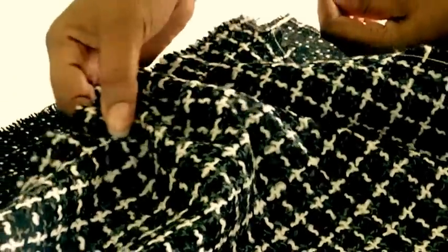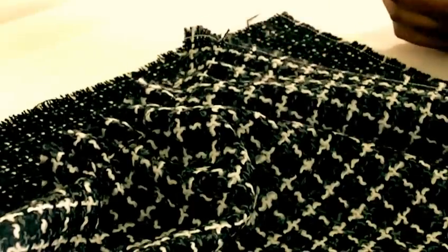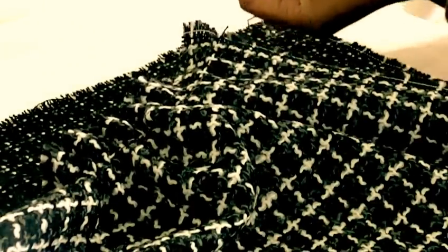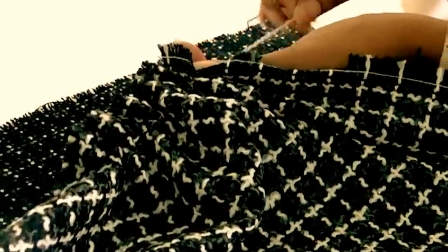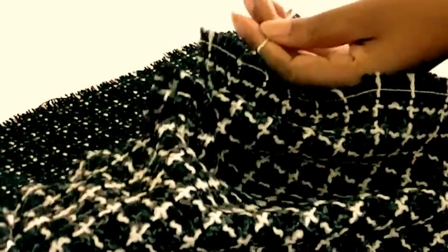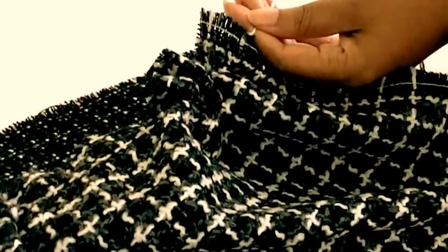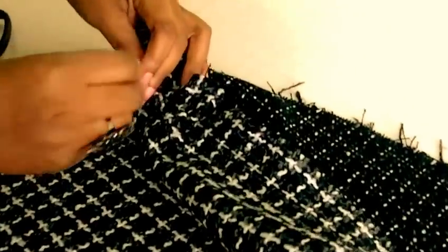Let me get my hand out of the way — and that's what's happening. As you can see, that is the weft thread that I'm actually removing. I'm going to continue to pull until I remove it completely.